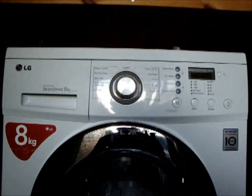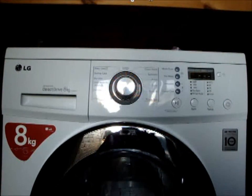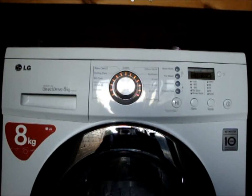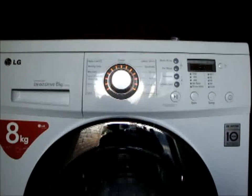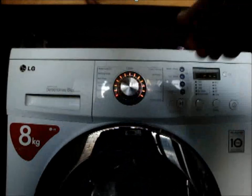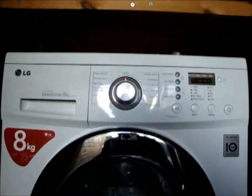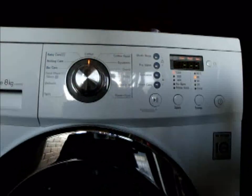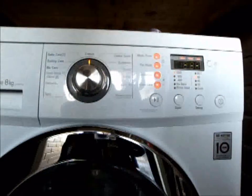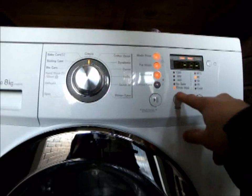Now we'll take a look at the programs. It comes up to cotton — the standard cotton cycle. With the medic rinse, pre-wash, intensive, and crease care options all available. The max spin on this machine is 1200 RPM. You can also adjust.